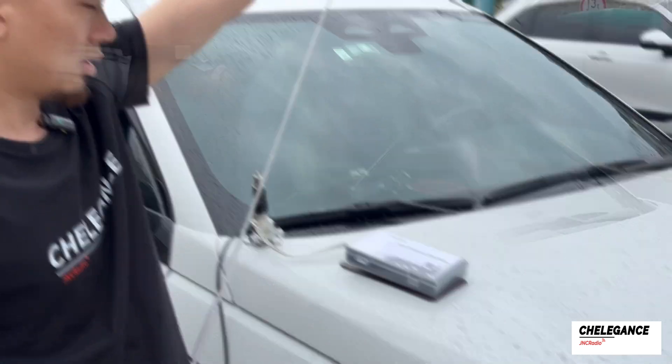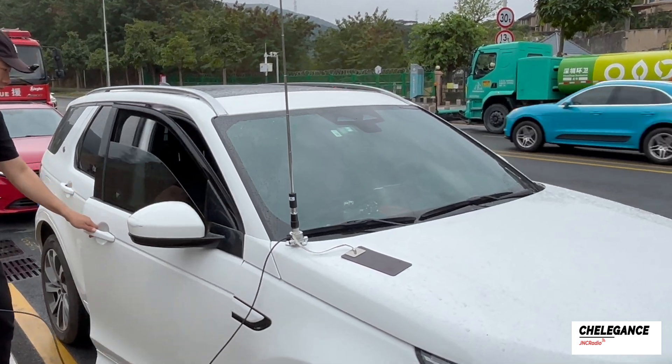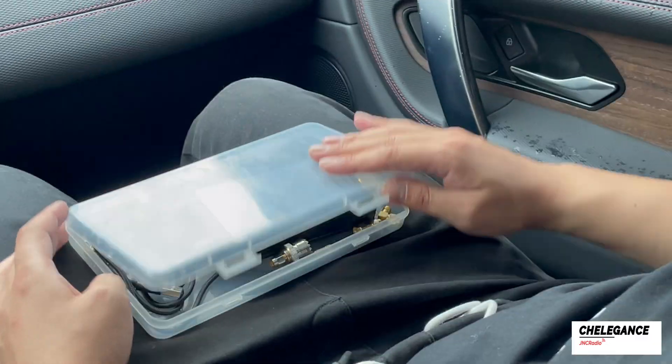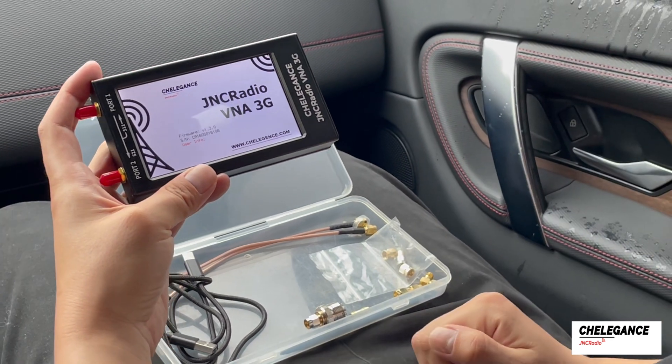This time, let's showcase the practical application of the JNC Radio VNA 3G. Let's get back in the car and use the VNA. We pulled out our JNC Radio VNA 3G to run a test of the data.